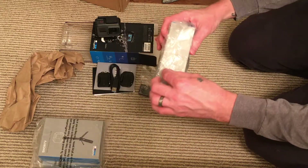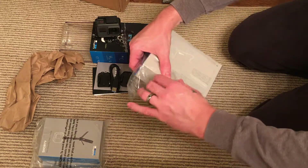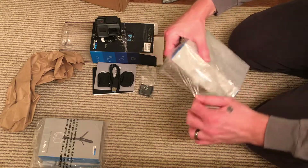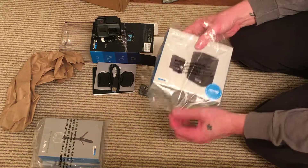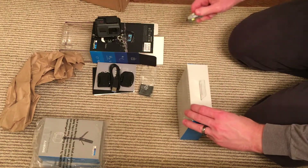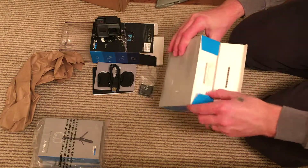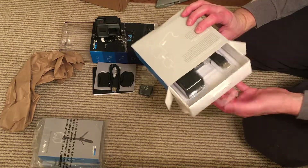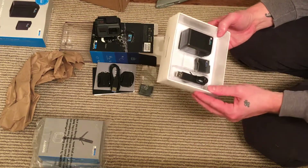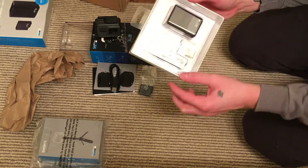I also got the dual charger. It also comes with the charger, the battery, and the charge cord.